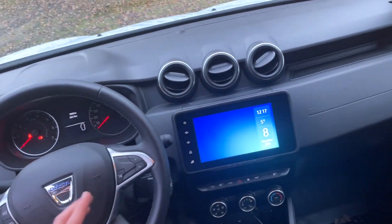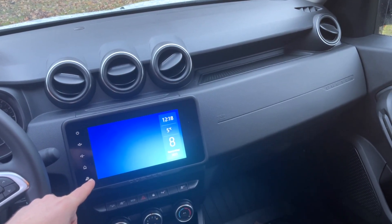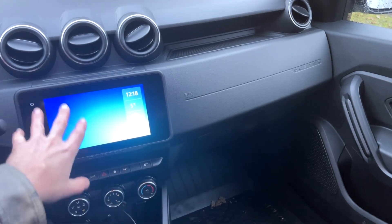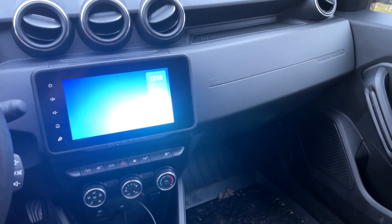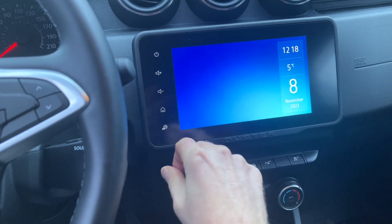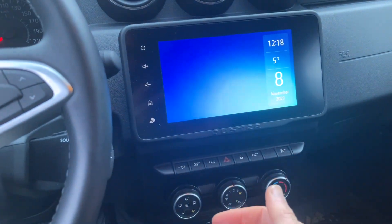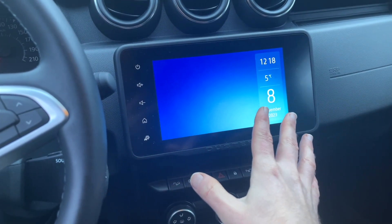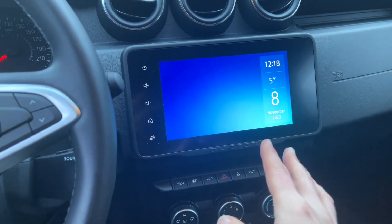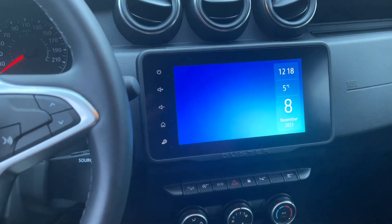You've got the steering wheel, you've got this brand new media system — I think this is the first Dacia Duster that actually has this wide, big display, which is quite intuitive. It does have Apple CarPlay and generally a bunch of functionality. You can plug your phone and get Spotify and all kinds of stuff on the screen — it's actually quite an impressive setup.